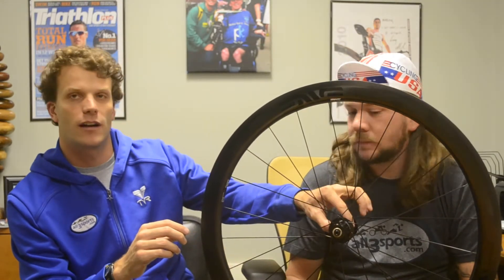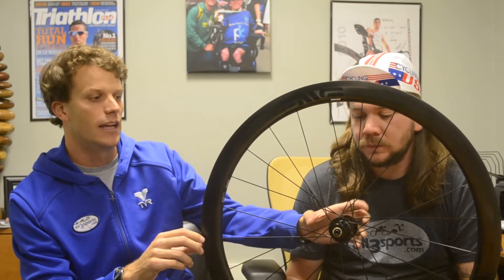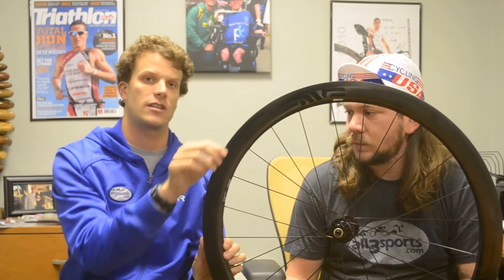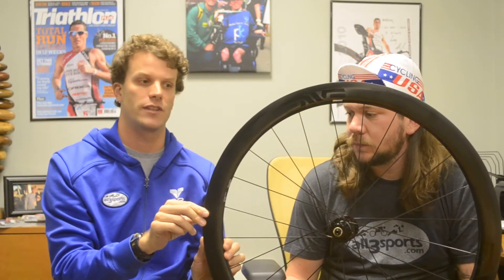Next up, we've got the Envy 3.4. Envy was also one of the top wheels used at Kona, and they're made here in the United States. They come with different hub options — we've got a DT Swiss hub here, and of course you can get Chris King, which is also made in the United States, plus a whole range of options. The Envy wheel uses a smart system that comes straight up into the brake surface, which is a little bit different.